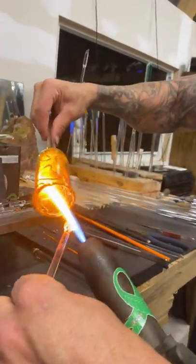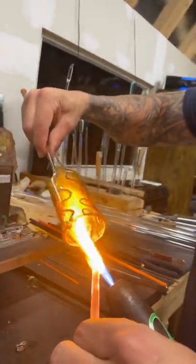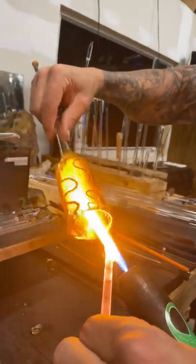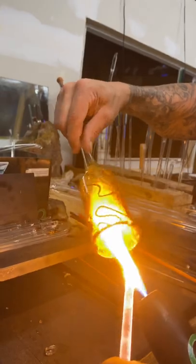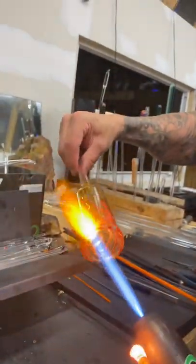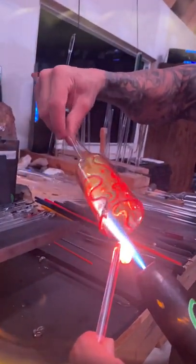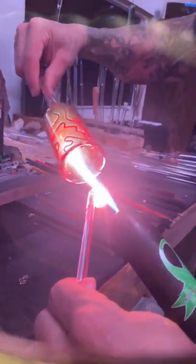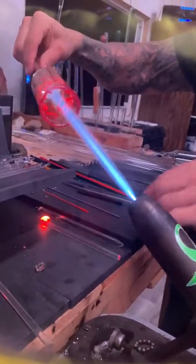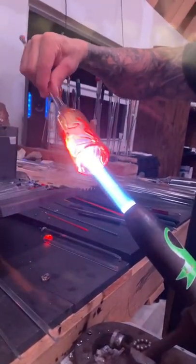If the interior glass is not fully melted in, you can have an acute angle, it can crack, and definitely if a customer drops it, it's going to break. If they're melted in all the way, chances are you could drop it and be alright. Now I'm putting it in gold.